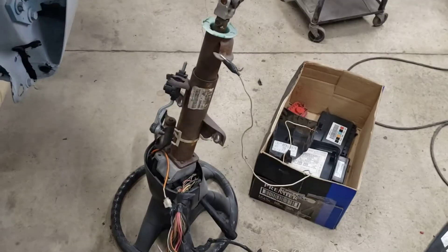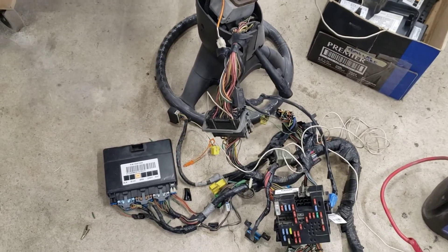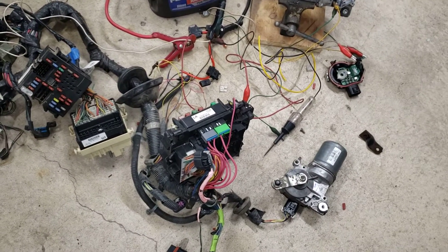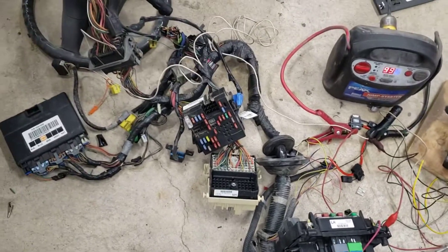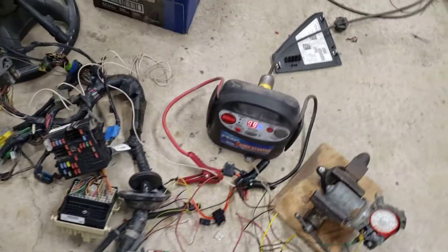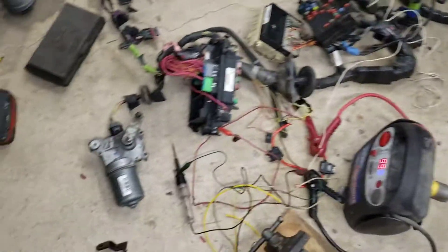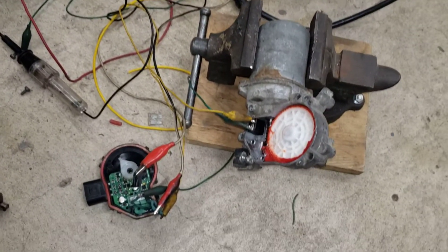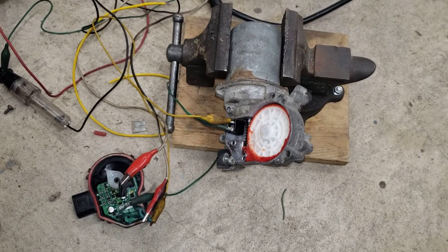I started playing around with this — went ahead and temporarily wired the interior wiring harness together with the fuse box from underneath the hood, the fuse box inside, and the BCM. Got everything wired up and powered up the motor so everything worked okay. We had an extra motor here that we started playing with.